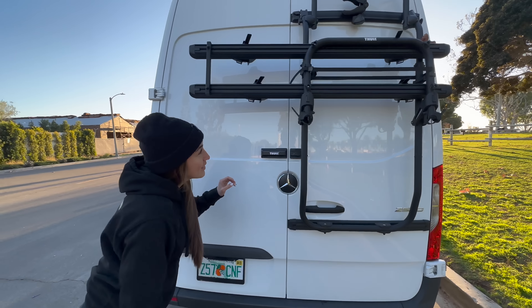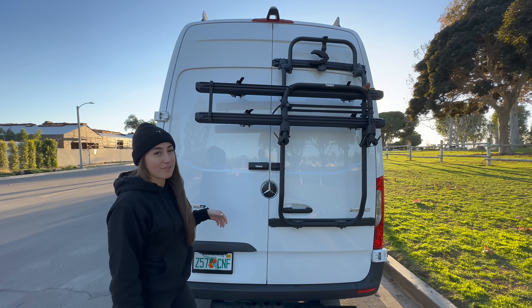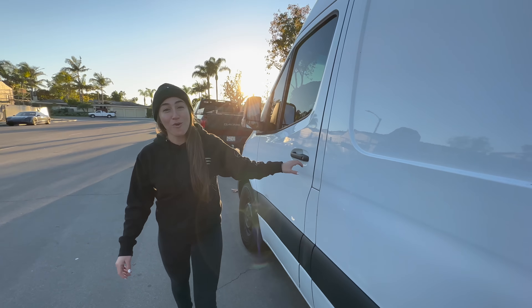Another addition we added to the van is the outdoor Thule bike rack. This is for if I have friends that travel with me — I can put their bikes there. That's how I travel in the van with all my stuff, but sometimes I have to fly to places and packing for that is a whole different story.